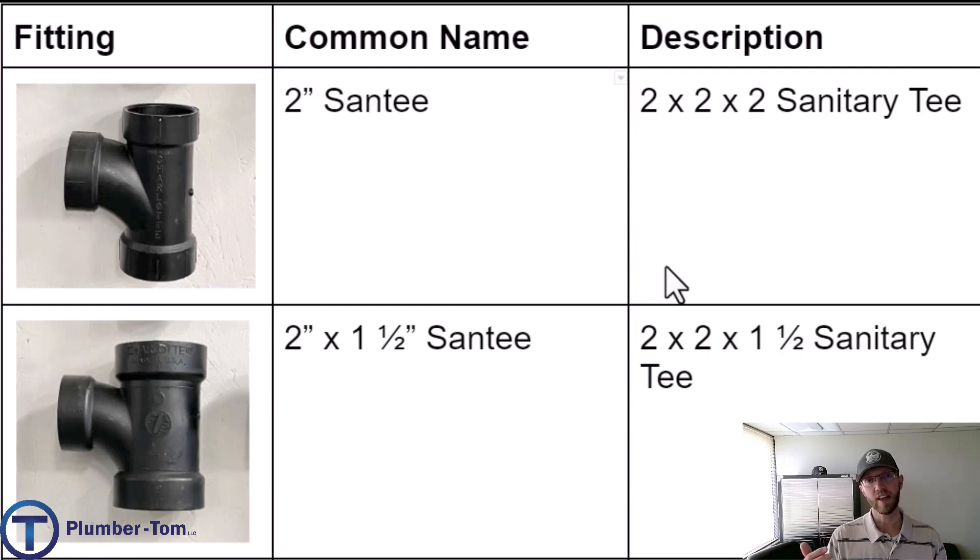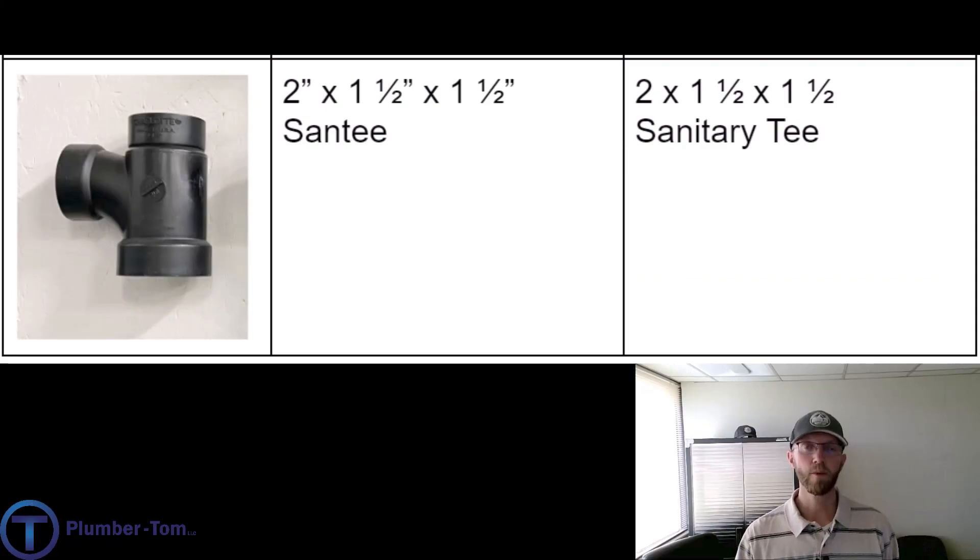The common name for the one on the top is a two inch sand tee, which means it is a two by two by two inch sanitary tee — that's what the manufacturer will call it. The second one shown has a reducing connection point, so we would call this a two by inch-and-a-half sand tee commonly on the job, but technically it is a two by two by one-and-a-half inch sanitary tee. Here we have a sand tee where one end and the branch are both reducing, so this would be a two by inch-and-a-half by inch-and-a-half sand tee, or a two by two by inch-and-a-half by inch-and-a-half sanitary tee as the manufacturer would describe it.